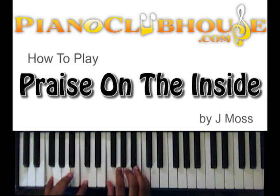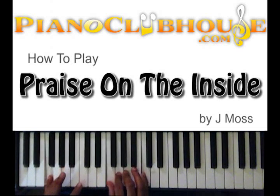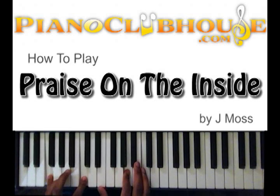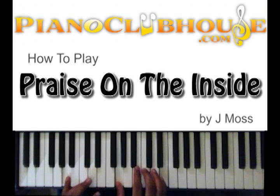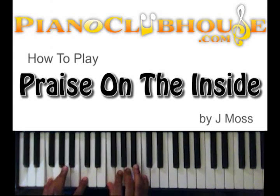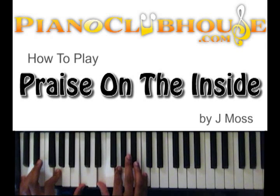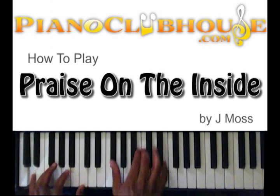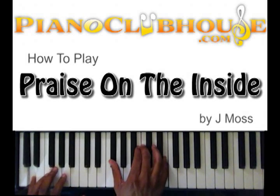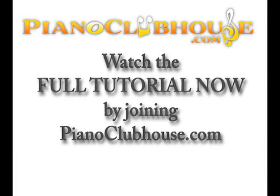Okay, so take it from the top. That's where we're at right there. And the next part is just like the intro — just like how we did that. Going to the next part.